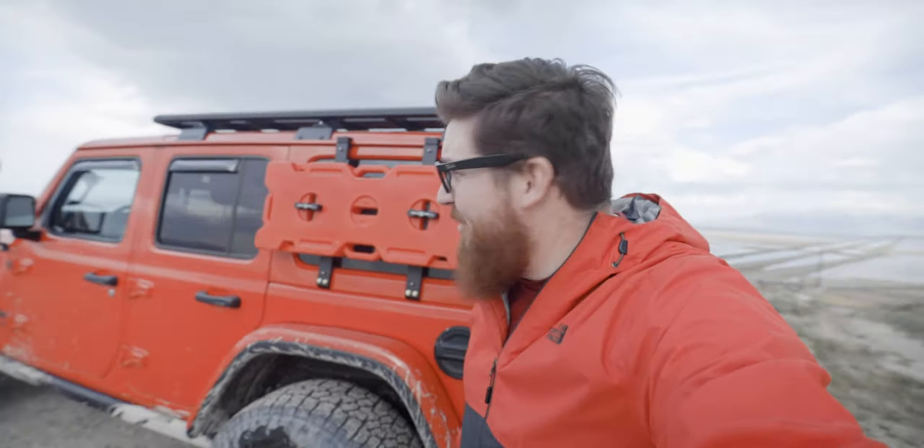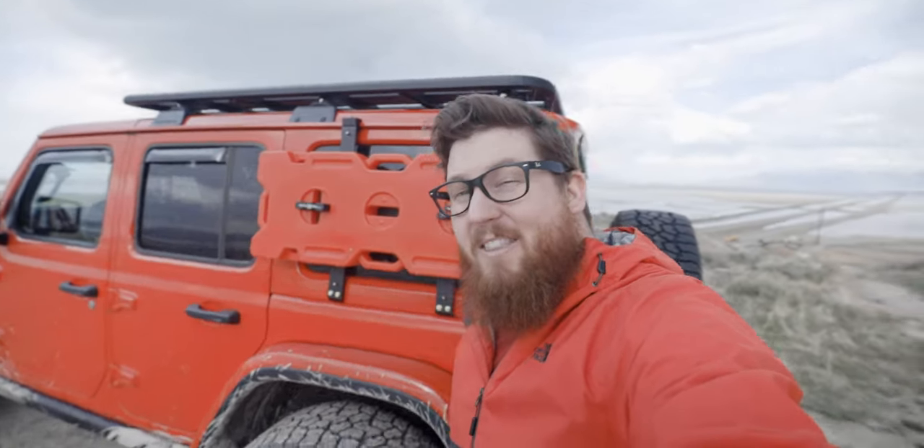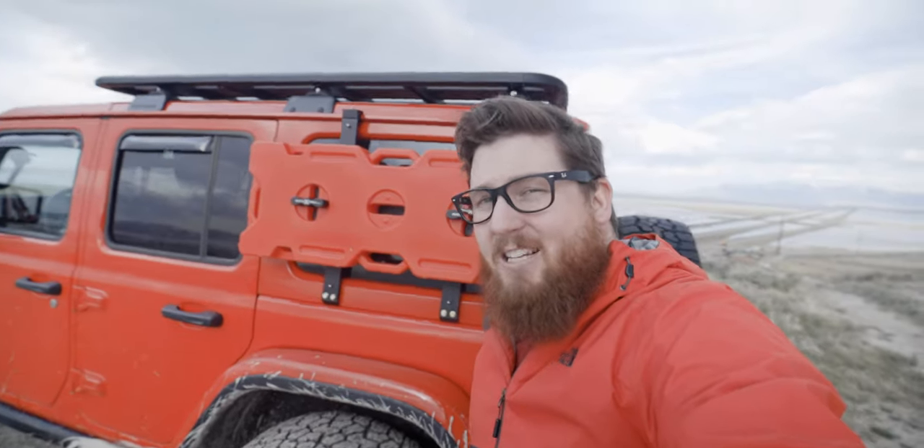Welcome back to the channel. I'm Justin B. McBride and today we're talking about this — it's going to be a good video when I start it on the stairs of my garage.